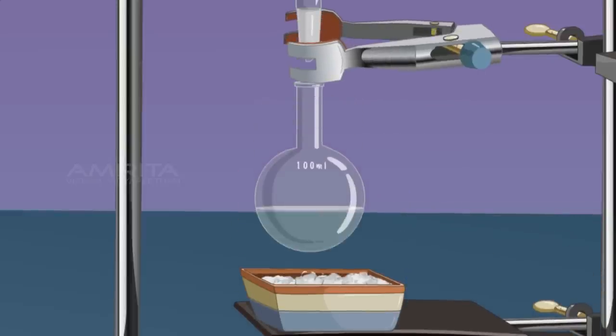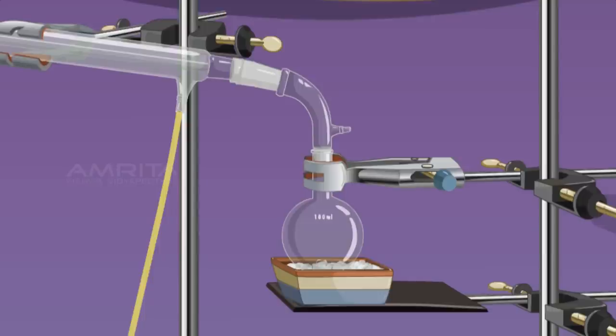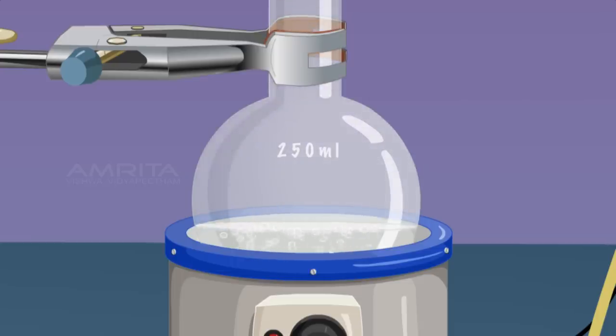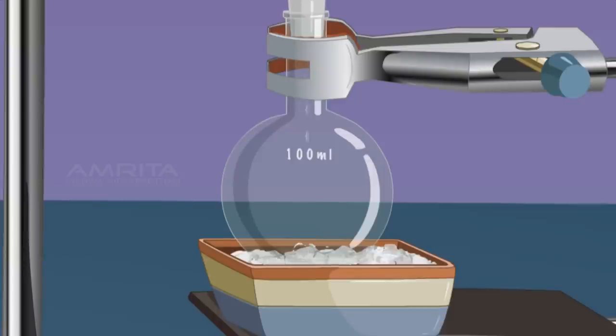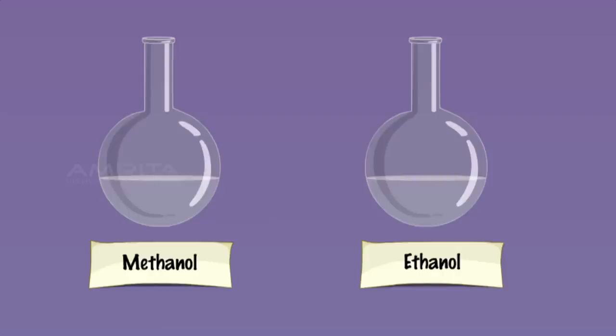Remove the RB flask containing methanol and connect a new RB flask to the vacuum adapter. Again, set the temperature of the heating mantle to 78 degrees and heat the contents of the RB flask. At 78 degrees, ethanol vaporises and the vapours rise through the fractionating column and pass through the condenser, and condensation takes place and ethanol gets collected in the receiver flask in liquid form. Fractional distillation is used for the separation of two or more miscible liquids for which the difference in boiling points is less than 25 K.